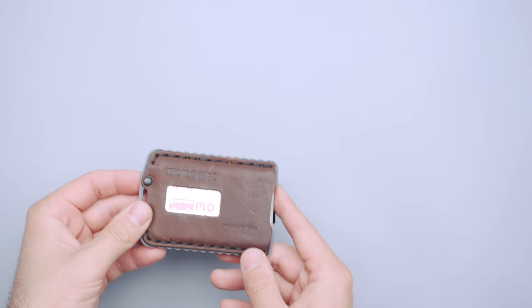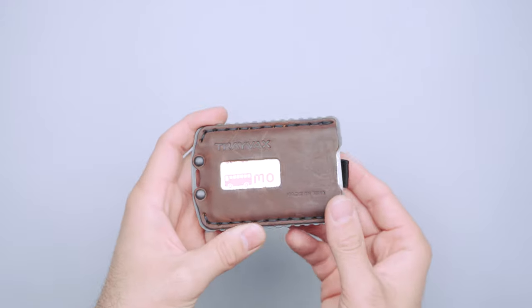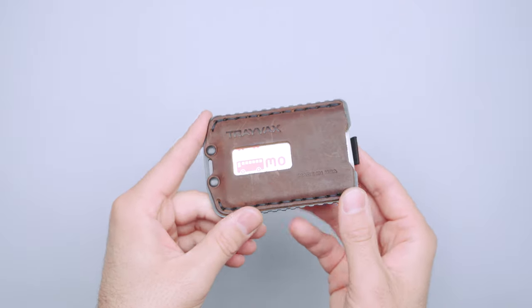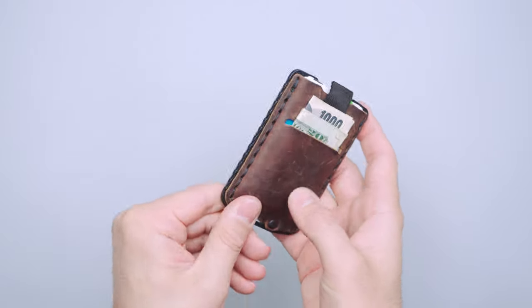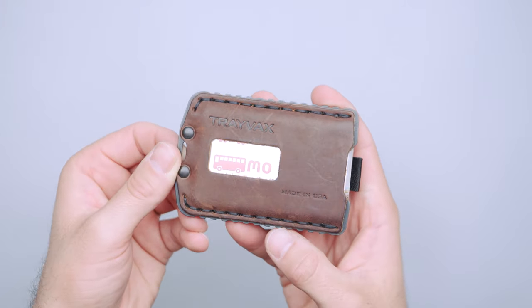The Trayvax Ascent wallet is basically an evolution of the Element wallet, which we've reviewed way back in the day. There are a couple of changes between them, but this is basically the new and updated, improved iteration of that wallet.